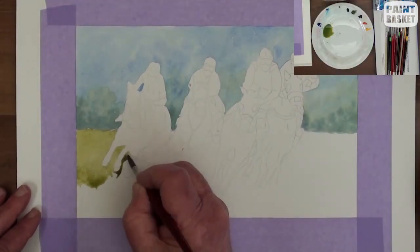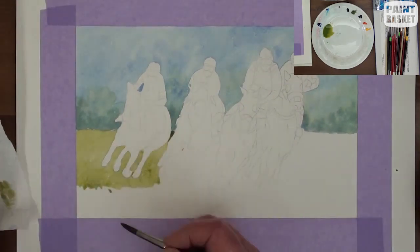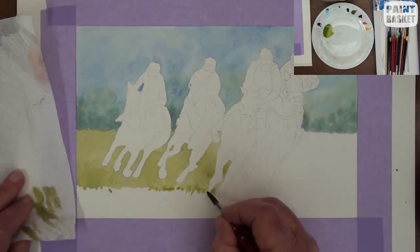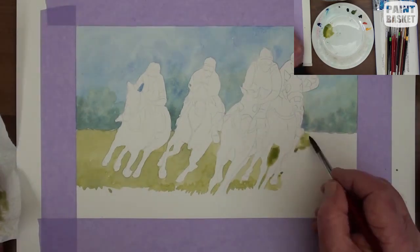Paint the turf with a light green mix of sap green, and as you are doing this, you need to slowly and carefully leave out the horse's legs and body. If you happen to go into this area, quickly dab over it with a tissue.